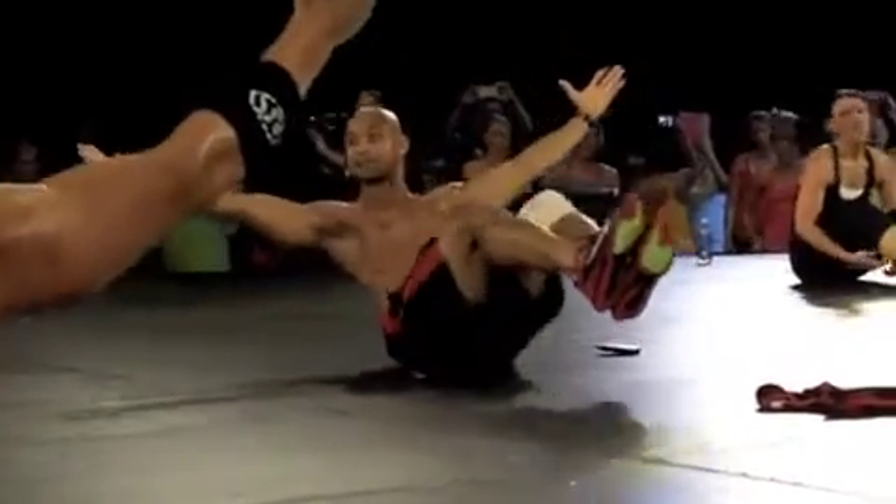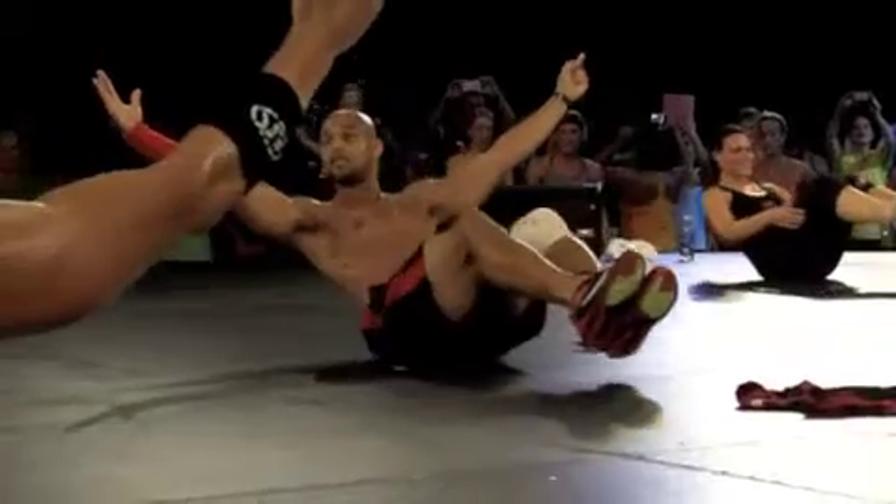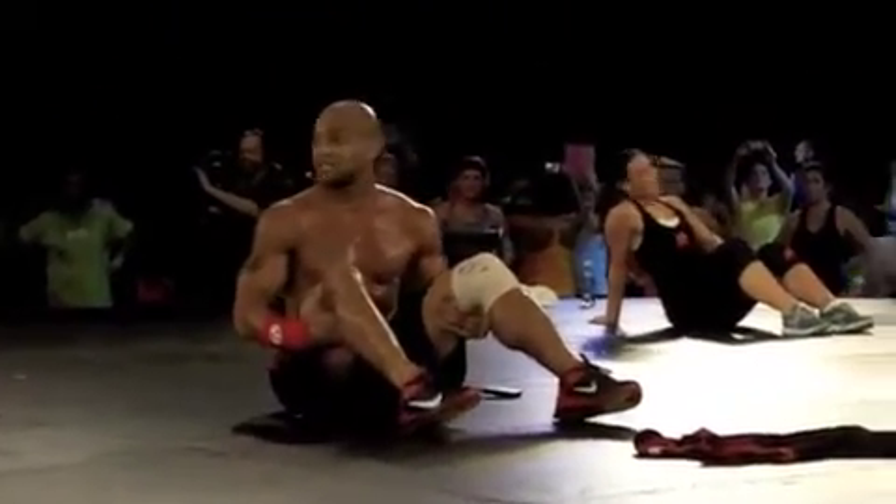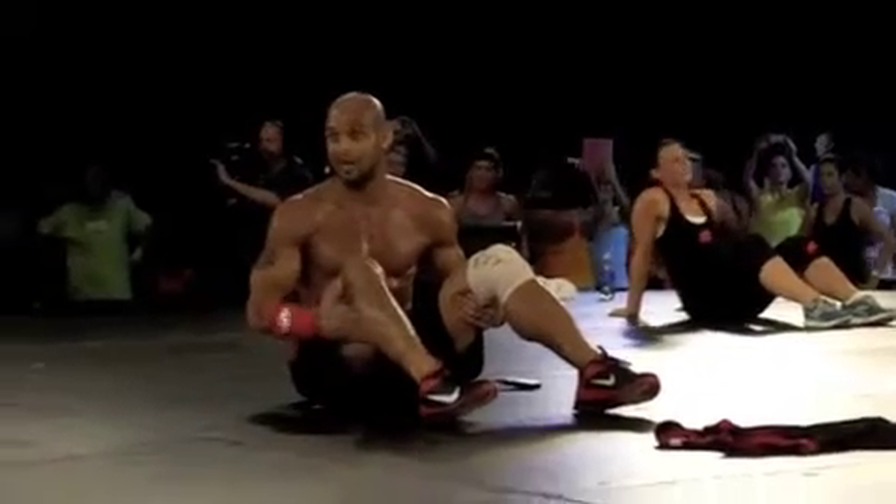Knees in and out for five times. Listen, and then you go back to one — six rounds. Get down, let's go.